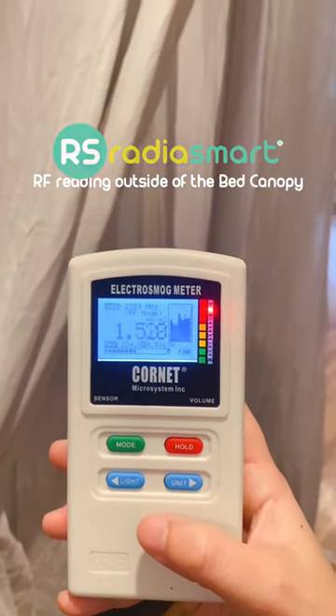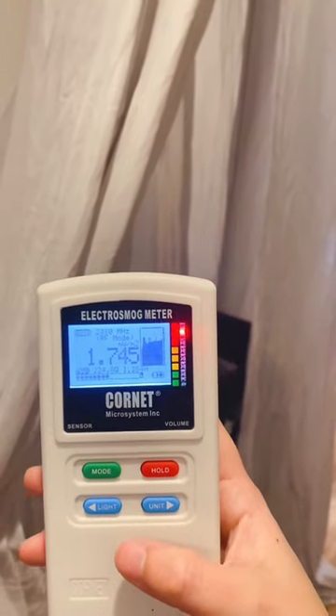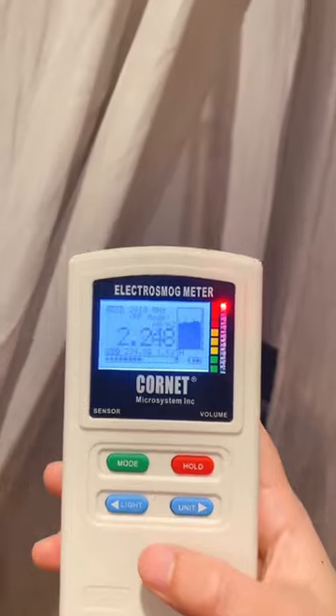Hi guys, today we're going to do a test on the Radiosmart bed canopy. This is the EMF reading outside of the canopy. Now I'm going to put this EMF meter inside the canopy and see the difference. You can see that the reading is dramatically reduced inside the canopy — it's huge. Most of the radiation is blocked.